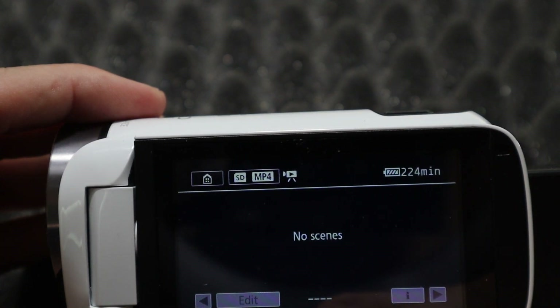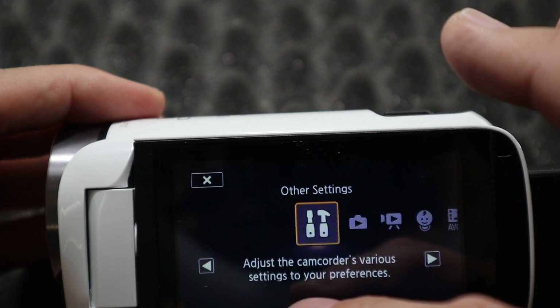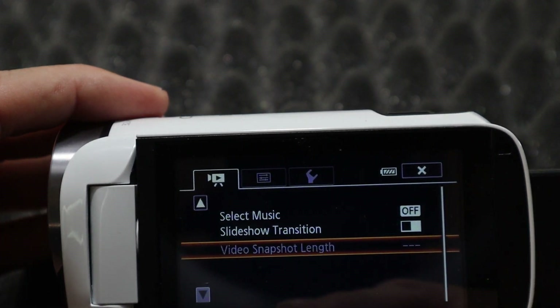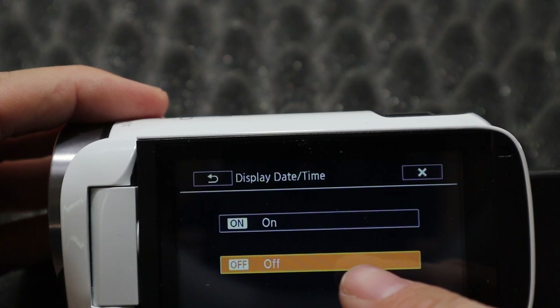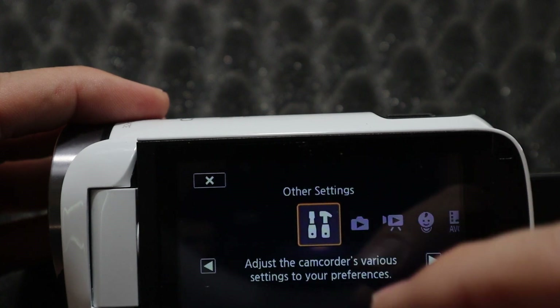Okay, we're going back to the home screen. If there was any recorded content right now, that would be there. I'm going to go to settings. You can add music, do a slideshow transition, adjust the date and time, adjust on-screen display, brightness, and some other settings.